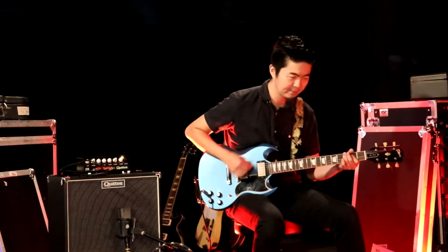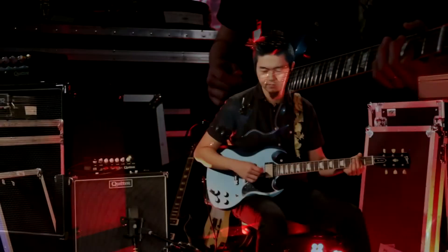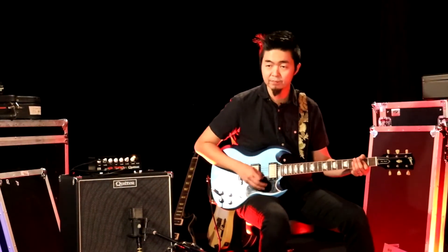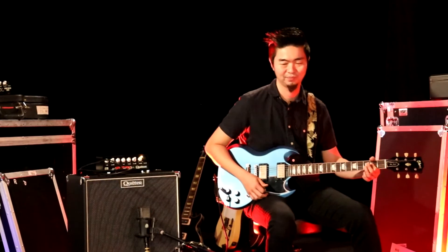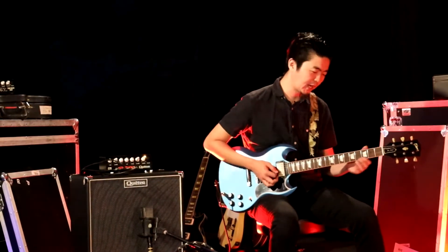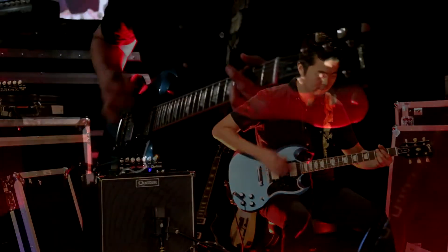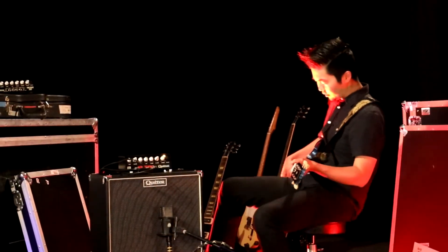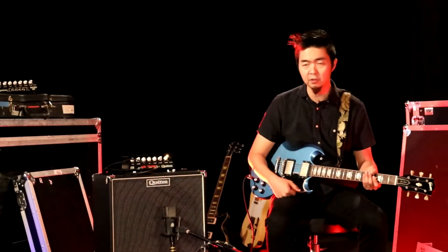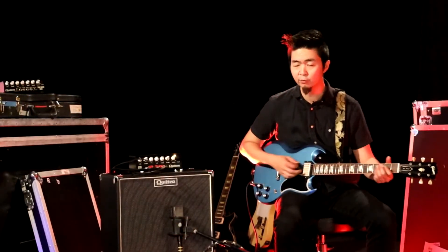Overdrive, neck pickup. Really bassy. Middle position. The highs are gone. Bridge pickup. With the humbucker you might have to tweak the tone knob a little bit on the overdrive, because it does get a little bit bassy, but it sounds really good with the neck humbucker and clean. Really get that nice jazzy tone.